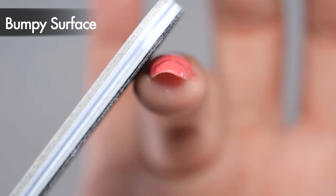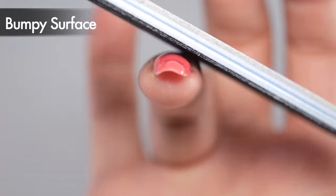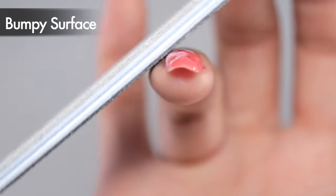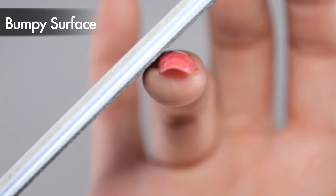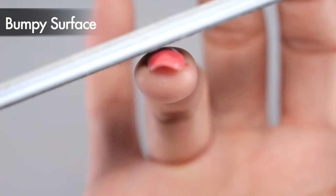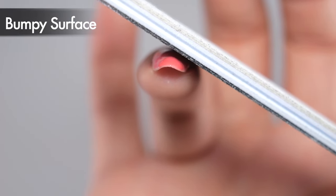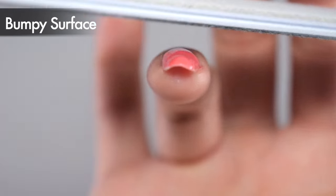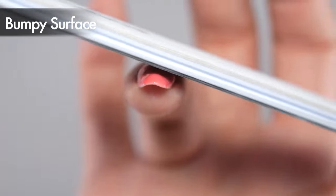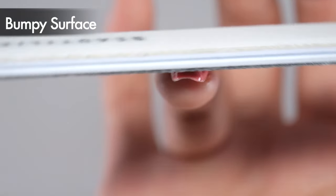Use the file to gently and consistently sand along the curve of the nail. Avoid filing the same spot repeatedly. Instead, move the file from right to left and left to right to sand down the entire surface. This method will smooth out any raised areas, creating a natural curved appearance.